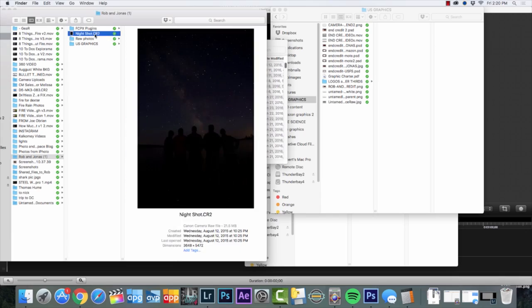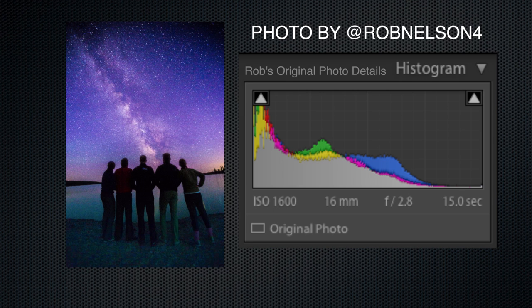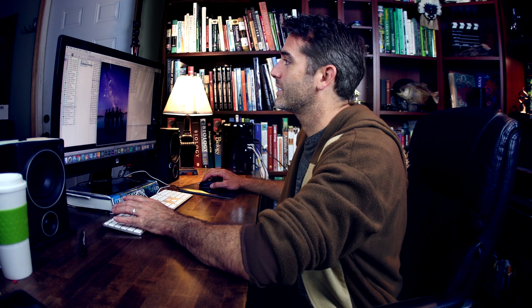I didn't spend enough time on these shots, but that's because I'm spending time on this particular one. It does not look like a whole lot from here, and this is partly why I wanted to show you guys my workflow, because we're going to be making it look like this, which I think is really cool.